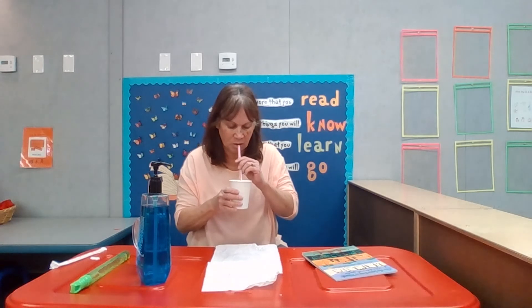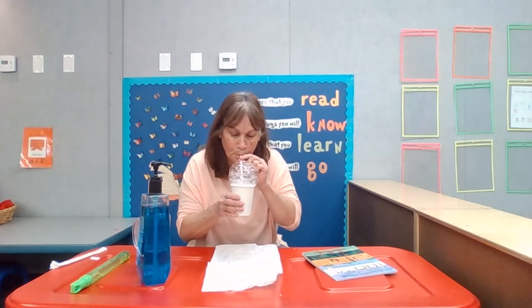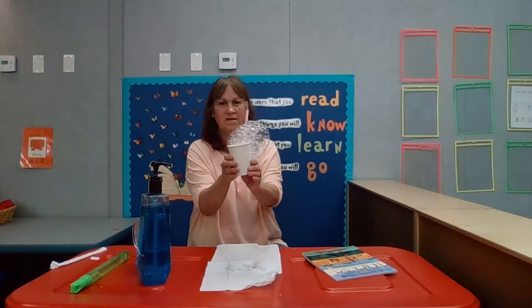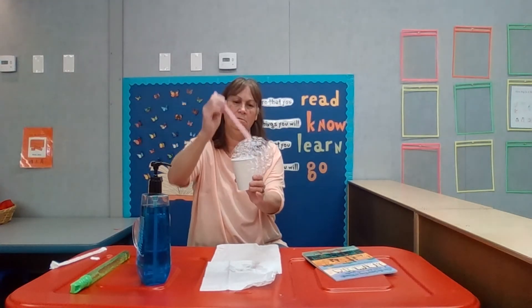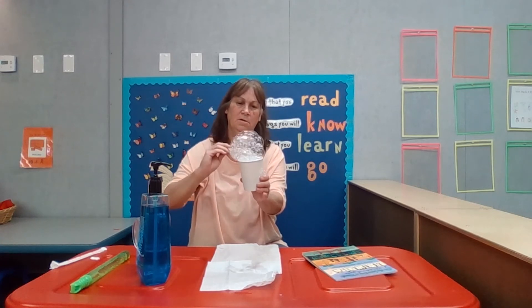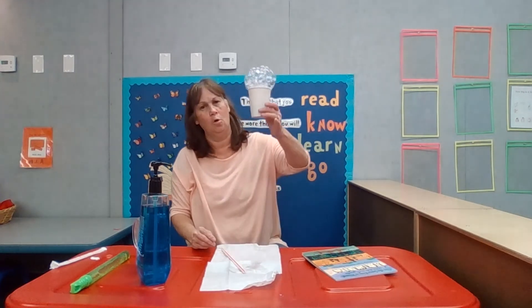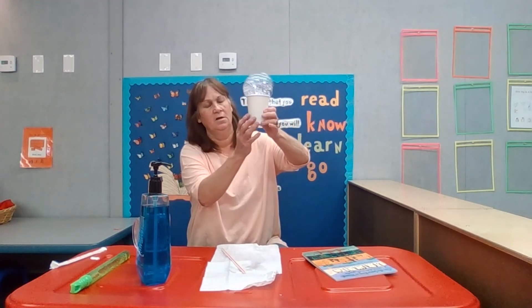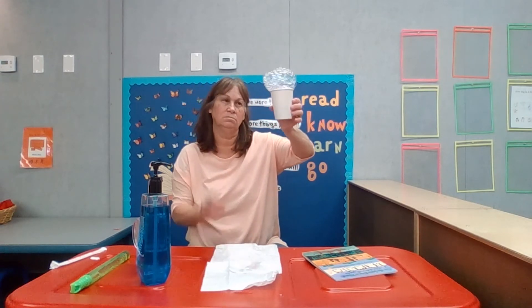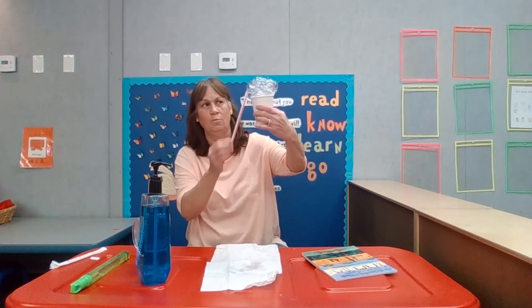So I'm going to blow on it. Here it comes. See my bubbles? It doesn't take that long at all. And I could take my straw and put them back in on top. And if I do this outdoors, I can hold it up to the sun to see if I can see a prism through it — color through the bubbles coming with the sun.